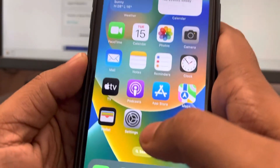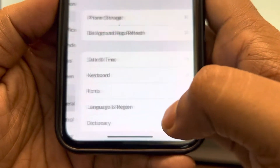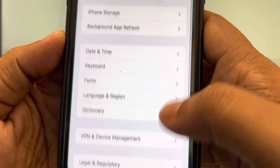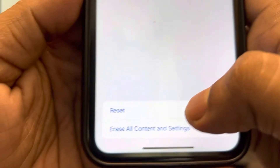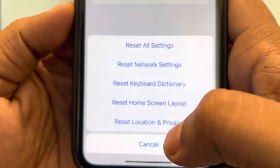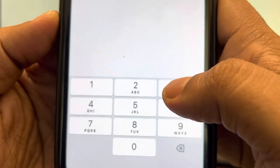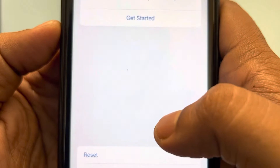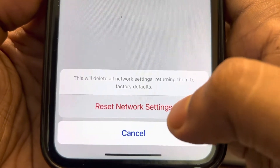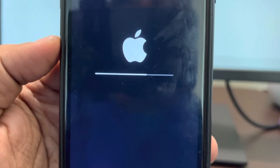The very first fix is to go to Settings and then go to General. Scroll down and find 'Transfer or Reset iPhone' and tap on it. Now tap on Reset, and here you will find 'Reset Network Settings'. Tap on it, enter your passcode, and finally tap on Reset Network Settings. Once it gets reset, try again and your problem will be fixed.